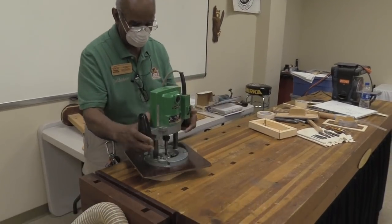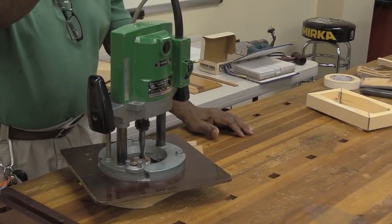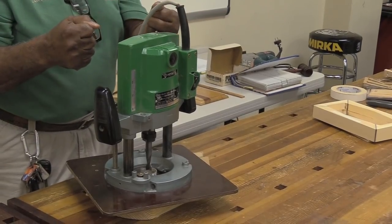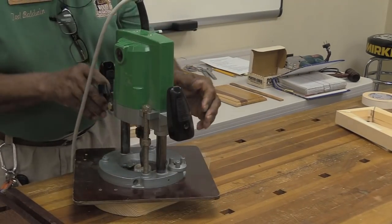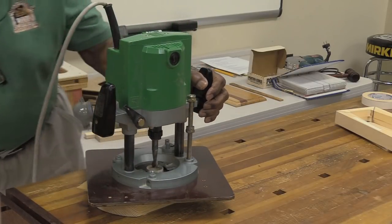What I'm going to do is only plunge down about a quarter of an inch at a time. You start somewhere in the center and bring the router over toward the template, then just follow it around clockwise. I don't need the vacuum right now — I'll use it in a minute to suck the stuff out.